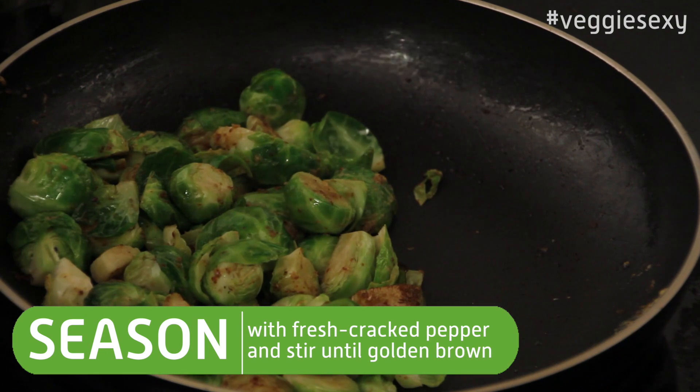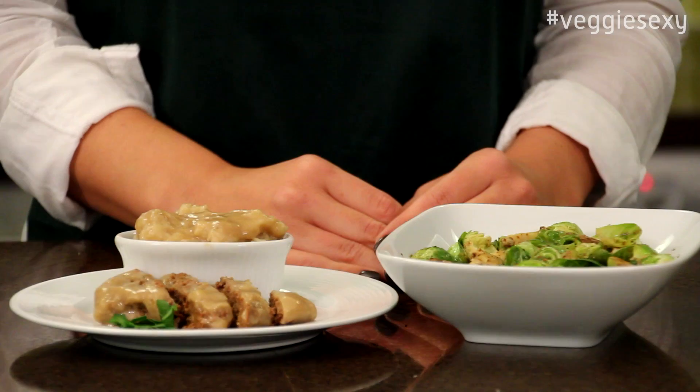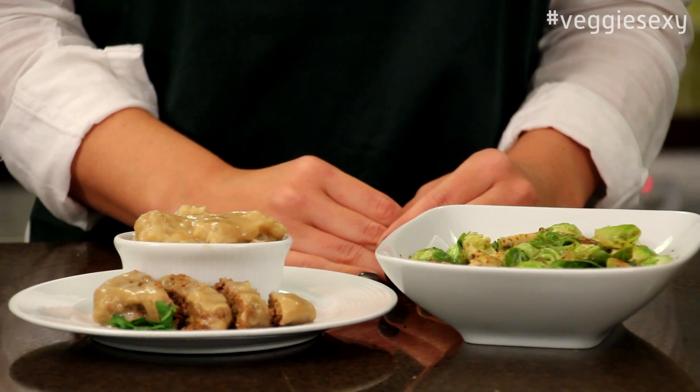Add a few cracks of black pepper to taste and then they should be ready pretty quickly. Today we've paired our Brussels sprouts with the meatloaf and mashed potatoes.